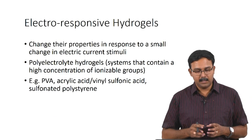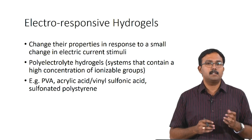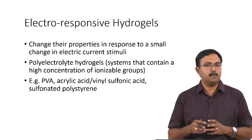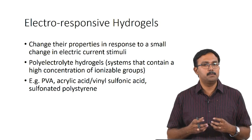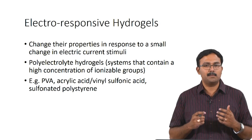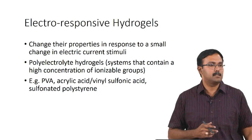There are also electro-responsive hydrogels, which change their properties in response to changes in electric stimuli. Polyelectrolyte hydrogels are the ones used because they have high concentrations of ionizable groups. PVA, acrylic acid, vinyl sulfonic acid, sulfonate, and polystyrene are all examples which have been prepared as polyelectrolyte hydrogels.